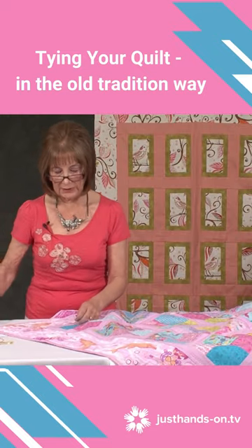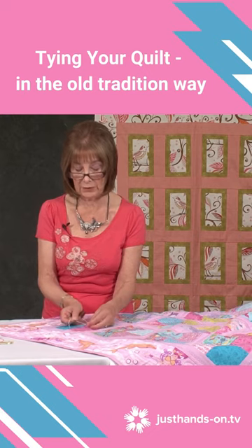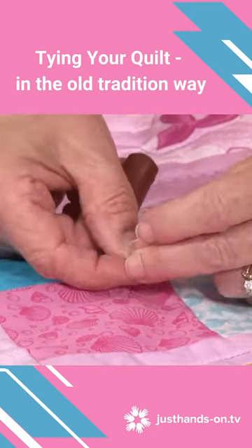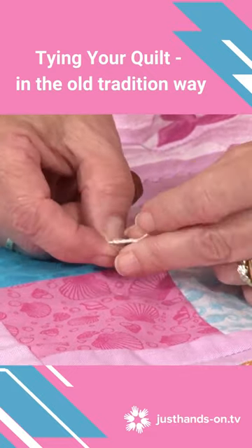If I just cut this here I'll be able to show you. I'm going to try and do this backwards so it is the right way for you to see. The thread is going to come right, over, left and under. Very Girl Scout. And again, I'm told that that's a surgeon's knot.